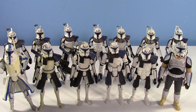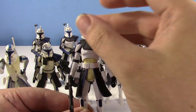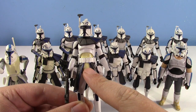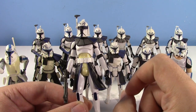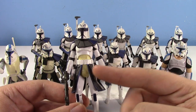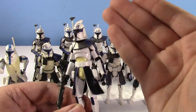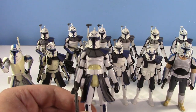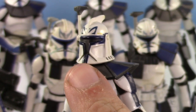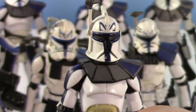I remember getting the first Captain Rex back in 2008. Let's just show them. The Mail Away Captain Rex, who is very horribly yellowed. A lot of these 2008 Clone Wars figures, especially the first run, get yellowed very severely. I also treated him in hydrogen peroxide and it came back way worse — don't do that. One interesting thing about the Mail Away is that his visor is matte black instead of gloss black. You'll see that with some of the other ones.